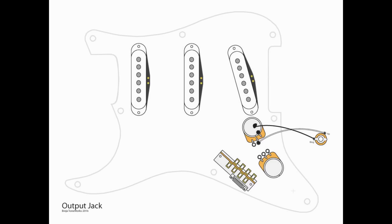To wire the output jack, we're going to take ground and go to the ring portion of the output jack, and we're going to take a wire from L2 of the volume and go to the tip portion of the jack.